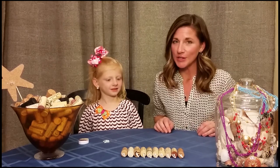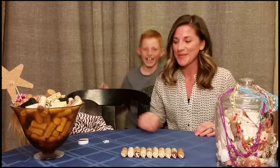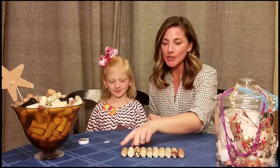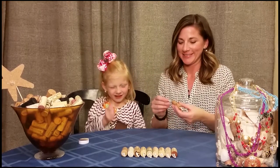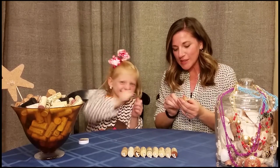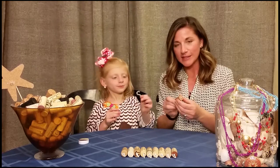Now that they've all been hooked — arr! Take your last two corks that are going to be on the end and give them another hook. This is so that you can hang them from your ribbon and attach them to the wall.